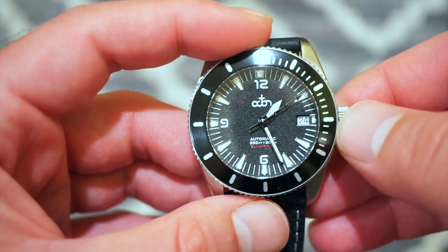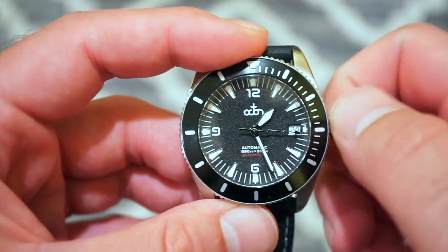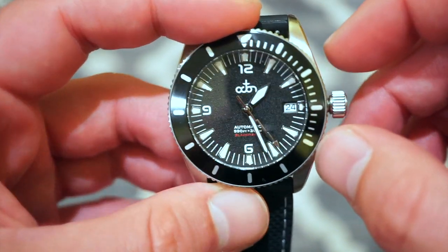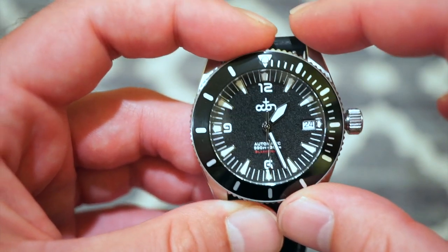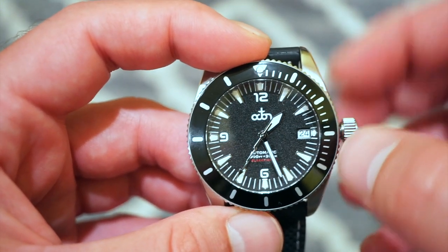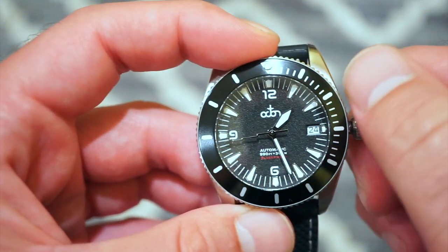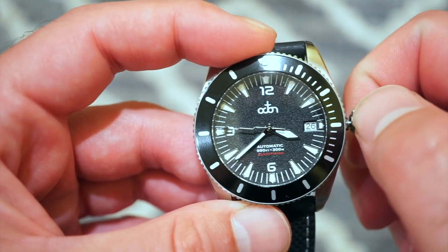Inside this watch is the Seiko NH35 automatic caliber. We get a quick-set date, hacking, hand winding, 24 jewels, beats at 3 Hz. The pop-out crown is very easy to use and grip. This does not feature crown guards — it's styled in a vintage fashion with 12, 6, and 9 markers. In the first crown position we get self-winding, the second sets the date, and the final position is hacking to set the time.